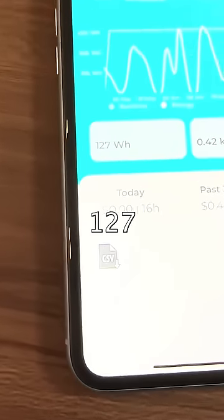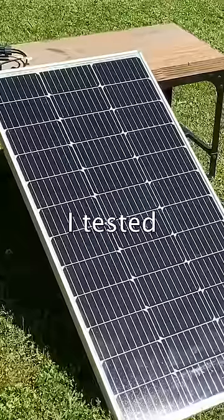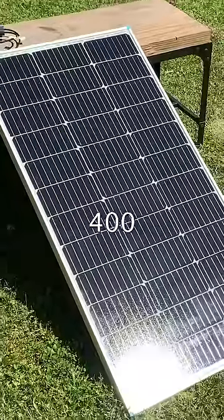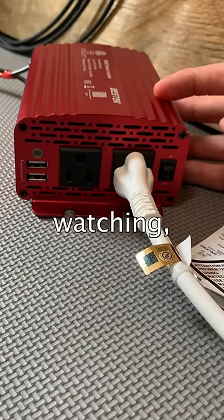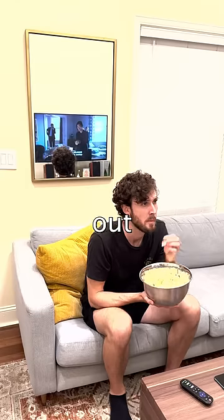My TV uses 127 watt hours per day and when I tested the solar panel it generated 400 watt hours per day. So as long as I remember to turn the inverter off when I'm not watching, my battery should never run out.